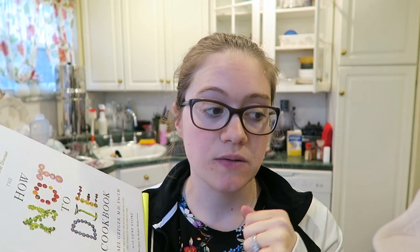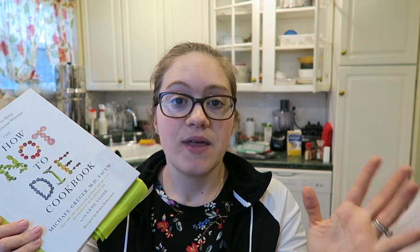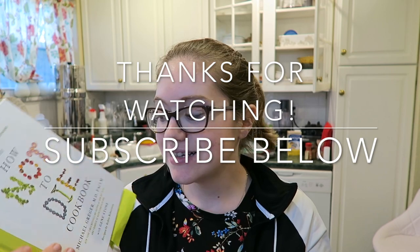Thank you guys so much for watching — day six was so good. That dessert was amazing. I did all the recipes from the 'How Not to Die' cookbook for day six: dinner and dessert. The baked onion rings were good, the mushroom main dish was good, and that pie was just incredible. If you liked this, please comment below, like the video, and subscribe if you haven't. I'll see you guys for day seven — thanks so much for watching, bye!